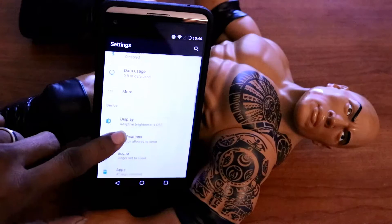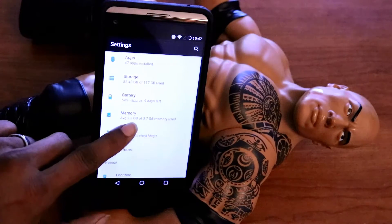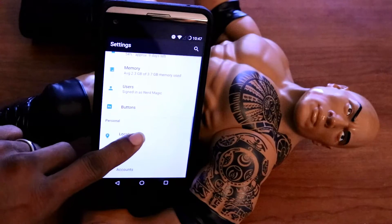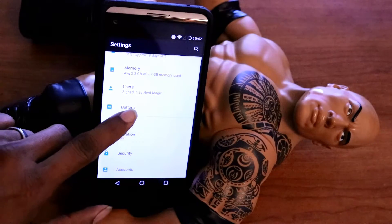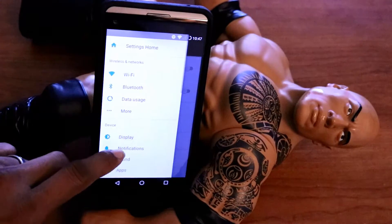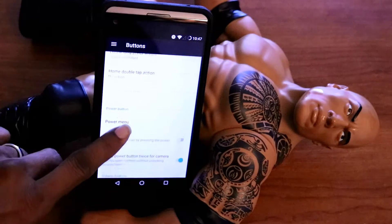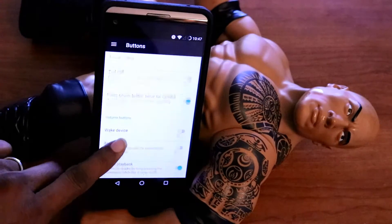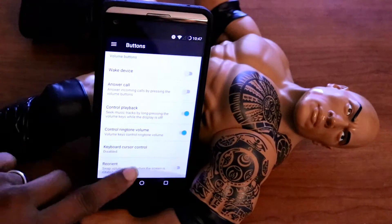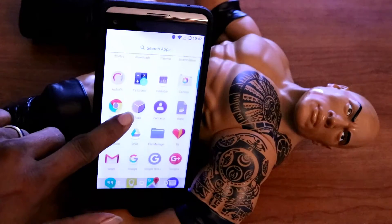And here in wireless and network settings, see how nice and organized everything is right there. It just gives you the pixel vibe — everything is just well organized. You guys are probably wondering, why do I keep talking about a Pixel? Because the pixel experience is the best experience you can get on an Android phone. The only thing is the phone looks like a broken toilet — it just looks like shit.